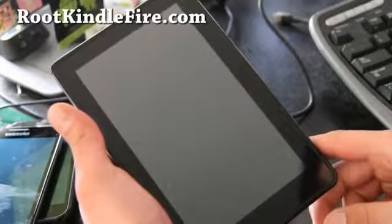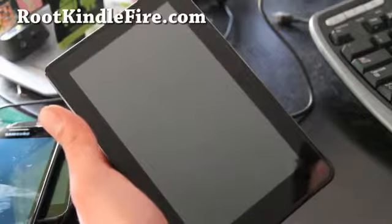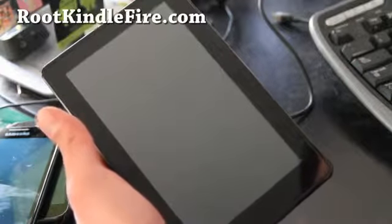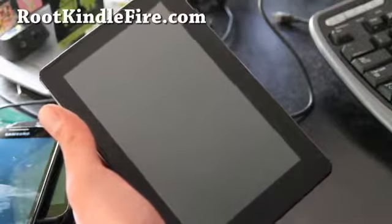Before you do, make sure you make a backup of your stock ROM so you can go back if something goes wrong. If you haven't, the instructions are at rootkindlefire.com.